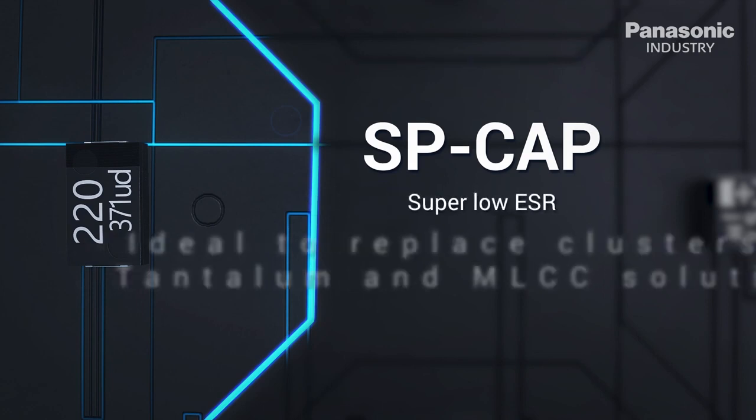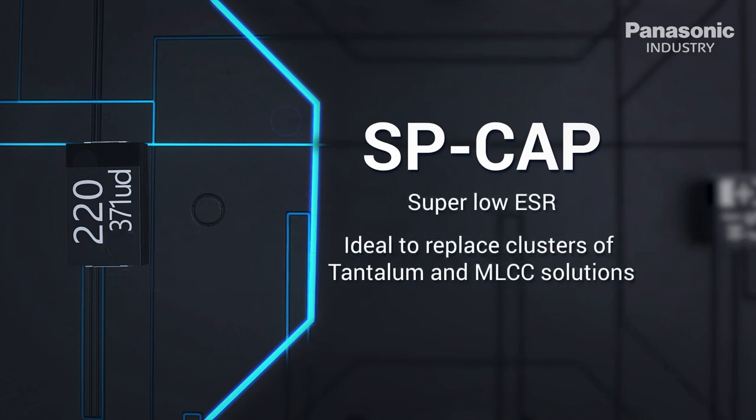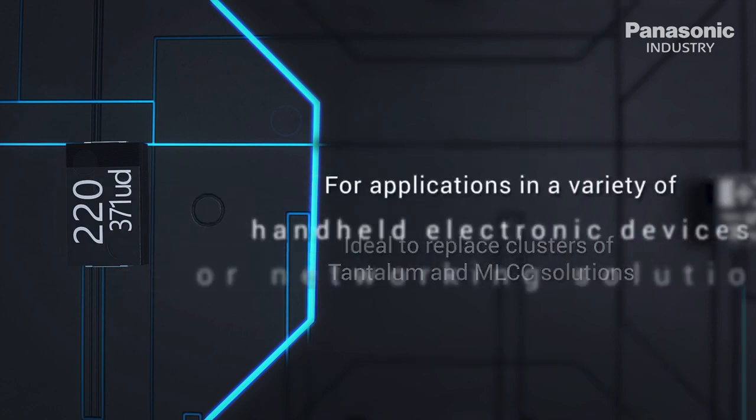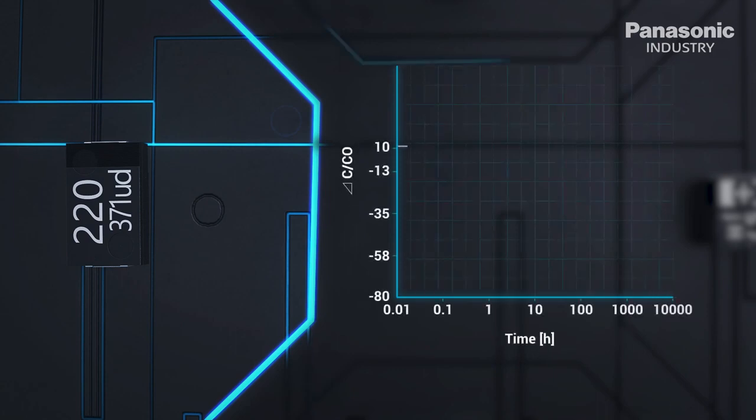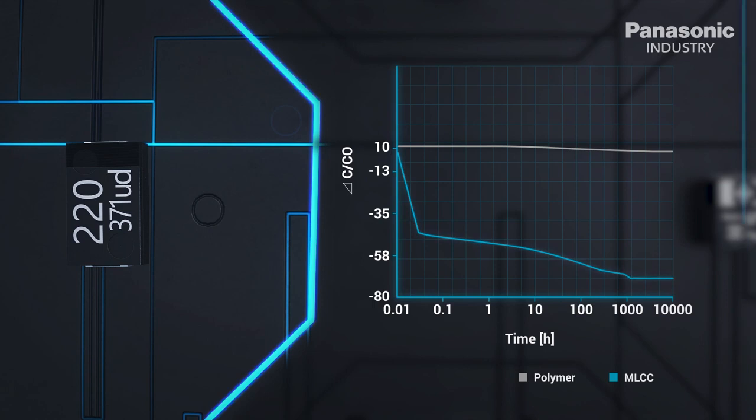SP caps have a low profile and suit applications in a variety of handheld electronic devices or networking solutions like base stations and USB chargers. MLCCs cannot achieve the same high capacitance as polymer for the same given footprint and volume.